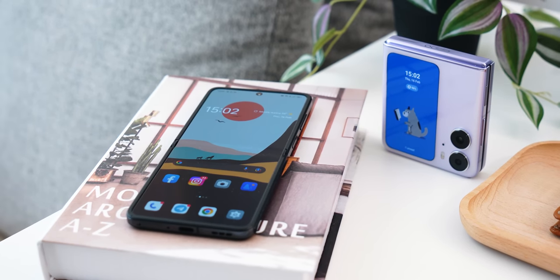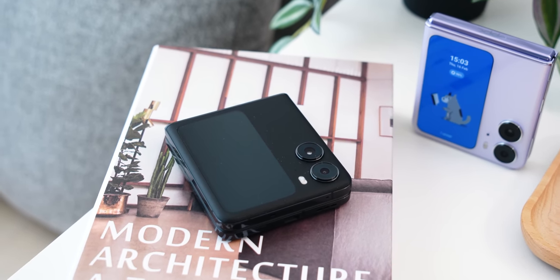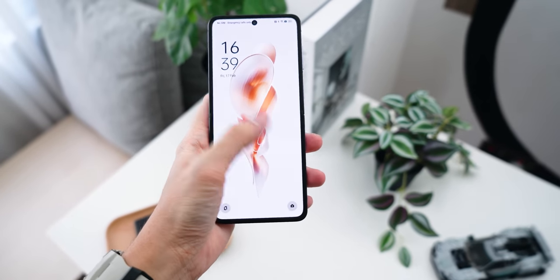Hello everybody, welcome back to the channel. OPPO Malaysia just launched the Find N2 Flip, which is honestly one of my most anticipated flip phones, as it's been launched overseas for quite some time now. I'm finally very glad to share my experience with you guys since it's here in Malaysia.